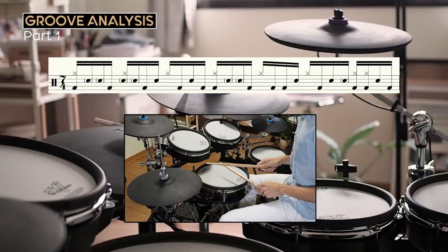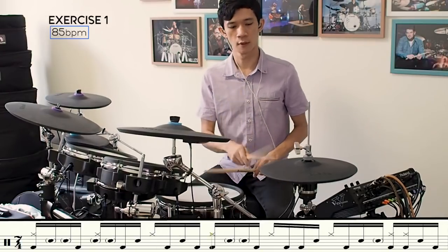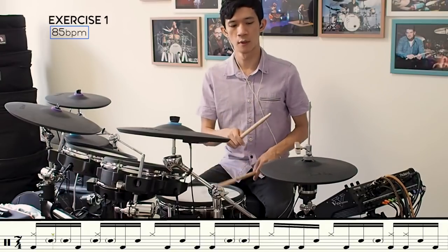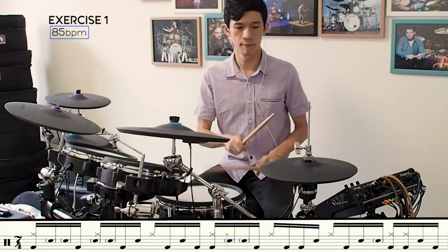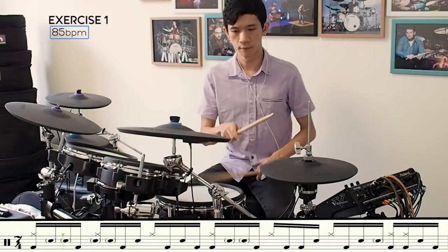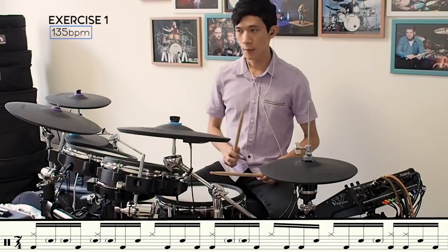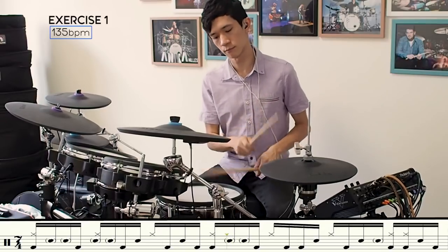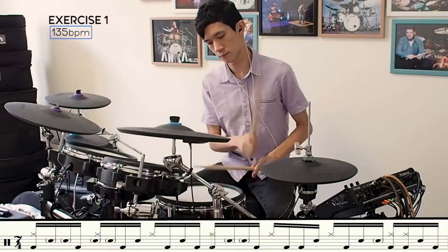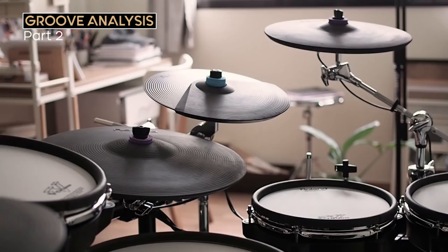Let's get to the first exercise covering part 1. Part 2 has an interesting right hand pattern, which I will solo in the audio so you can hear.